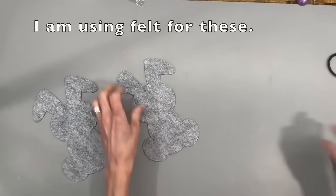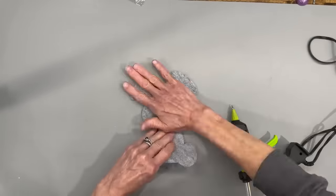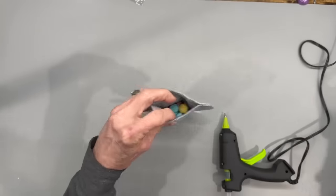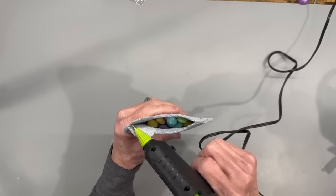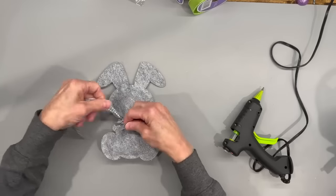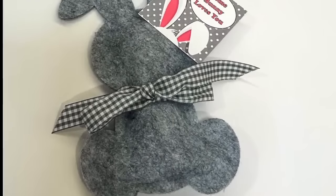For this one I'm giving you the pattern in the description below. Cut two of these out and start gluing them together, leaving the middle section of the bottom open — glue all the way around and get it sealed well. Open up the bottom and add some M&Ms, then seal it up. To open it, they can do a little slit in the very back or just cut the bottom off. Add a little pom-pom to the back, tie a bow around the front, then clip a little tag on with a decorative paper clip.